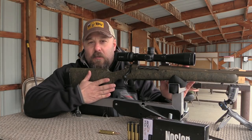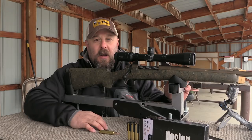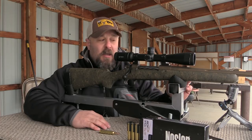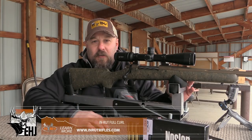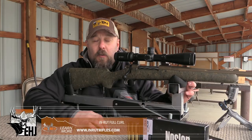You can get into the In Rut Full Curl for right about $4,650 depending on options. You have your choice of caliber, barrel length, and stock. You're going to want to head to In Rut's website to build your own custom rifle right on their site.